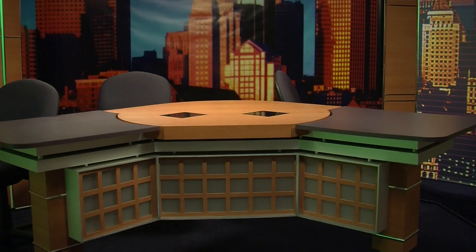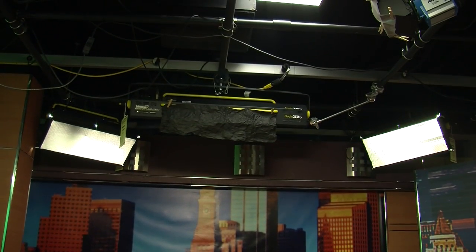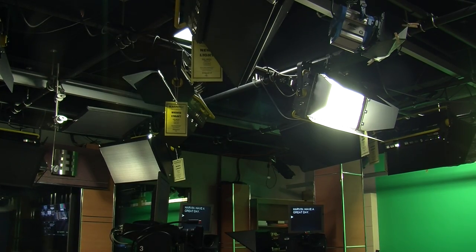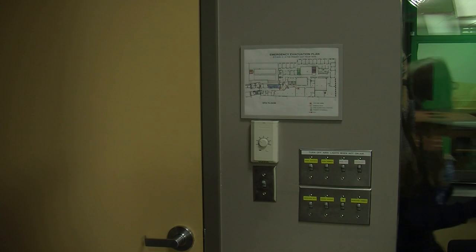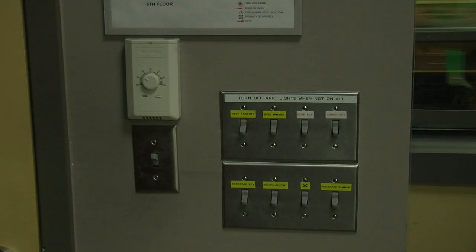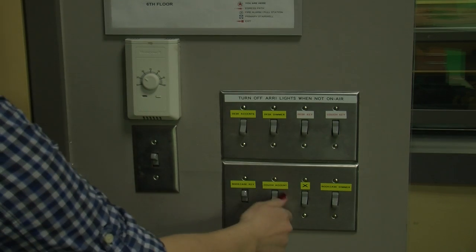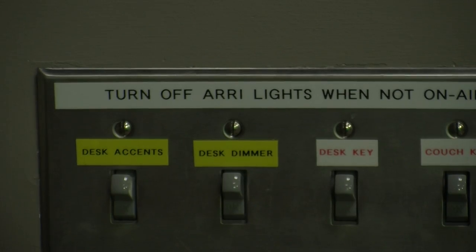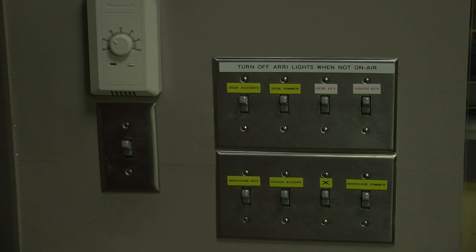The first thing to do when the anchor enters the studio is to set the lights. These lights are specifically made to get the best lighting for those at the desk or at the couches. The lighting buttons are to the right of the entrance door. Start by shutting down the house light, then turn on the light for your anchor at the desk. Each button has a brief explanation of its purpose.